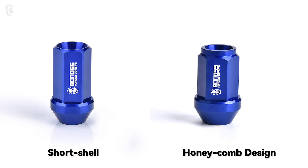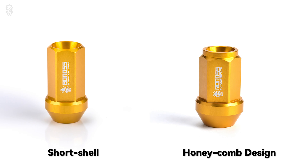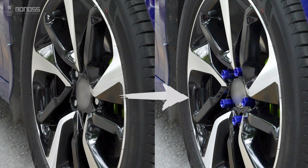How to install BONOSS Forged Wheel Locknuts. Installing BONOSS aftermarket aluminum locknuts brings personality to Acura.